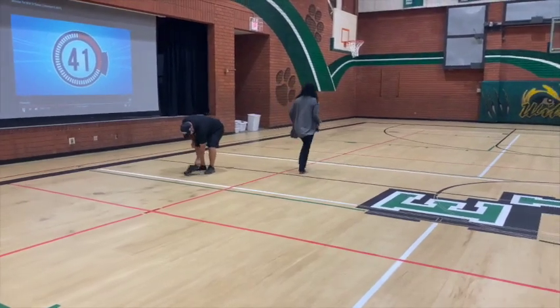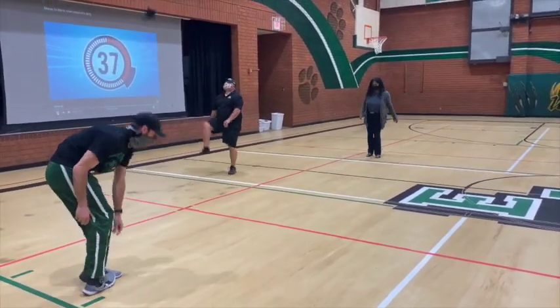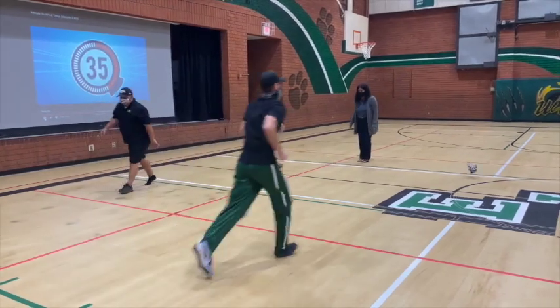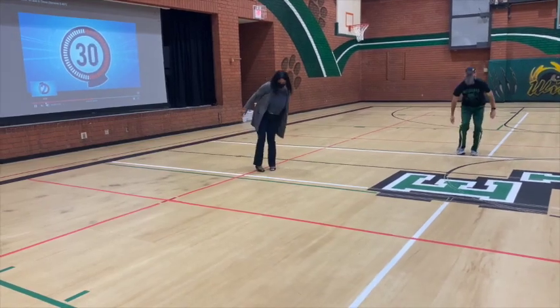Tim, right there. Tim, you don't have to go back. I'm talking over how it's got. 30 seconds.